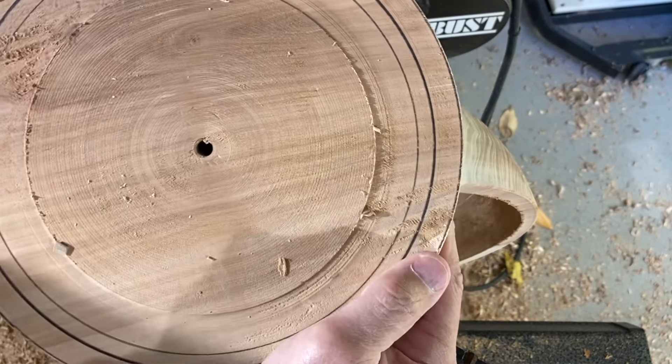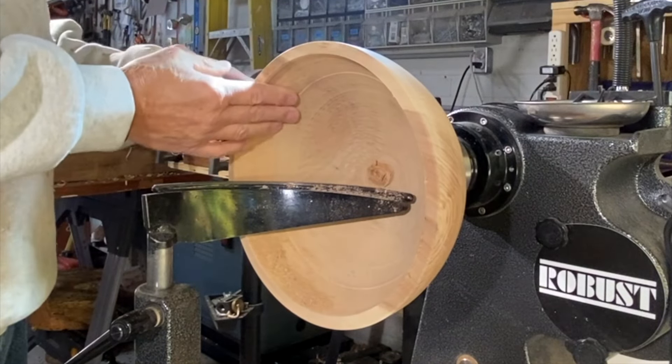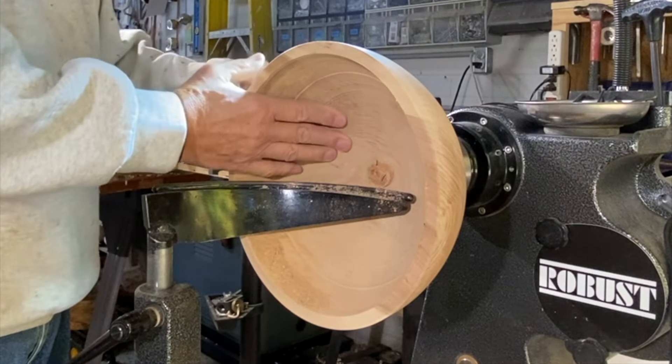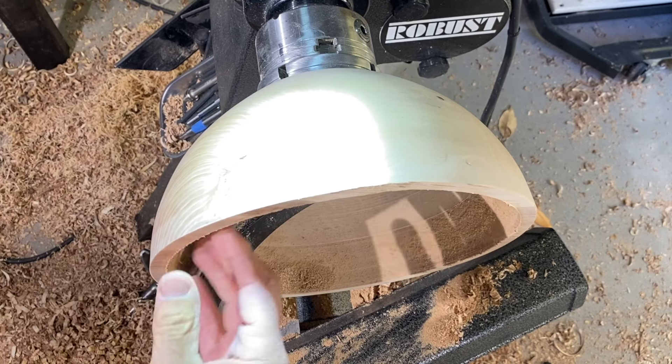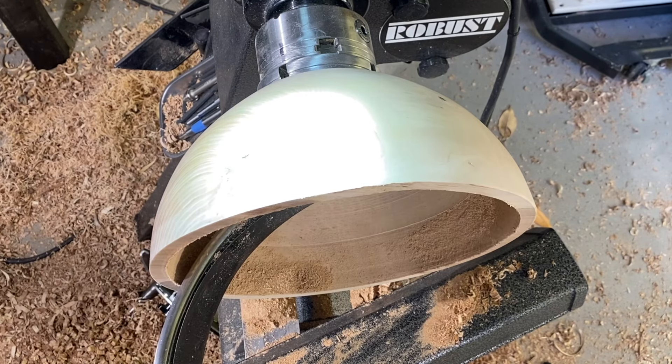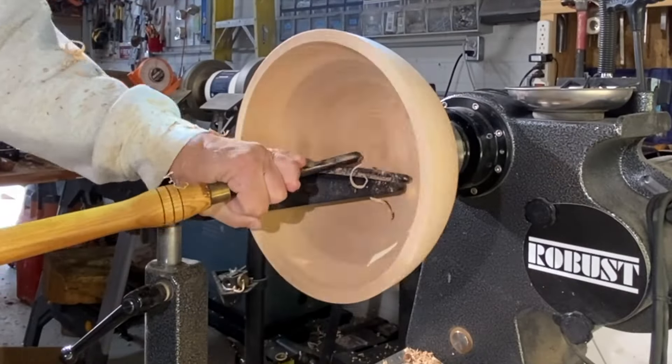I'm running at 600 RPM. There's my first cutout. Now we've got to clean out the bottom of this because it is too thick on the bottom right now. I've got one-and-a-quarter-inch thick on the bottom, so I've got to clear that out.